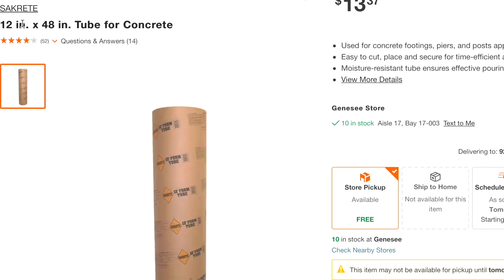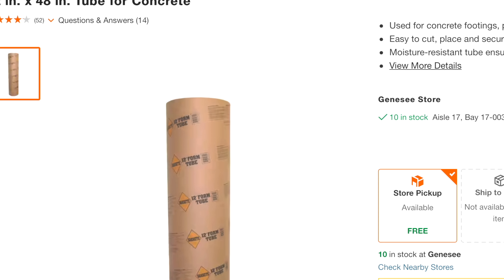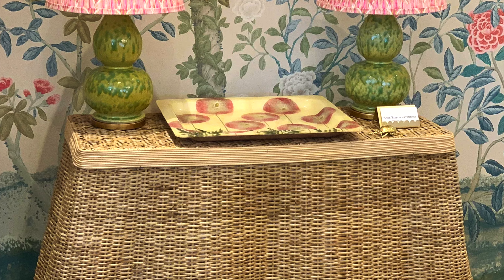What you're going to need for this project is pretty simple. Go to your home improvement store and head to the cement aisle — you'll find these little cement tube forms they use to pour cement. They come in different diameters; the one you're looking for is about 12 inches in diameter.